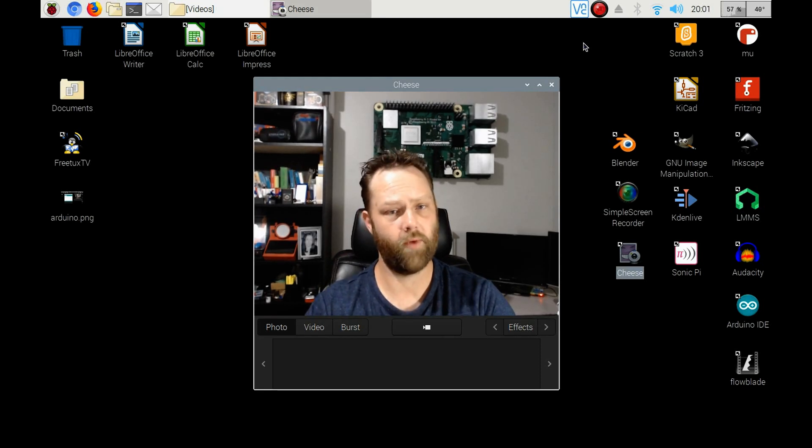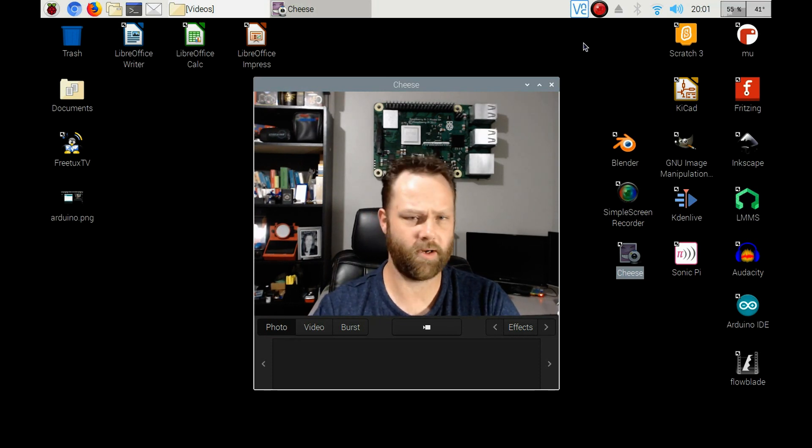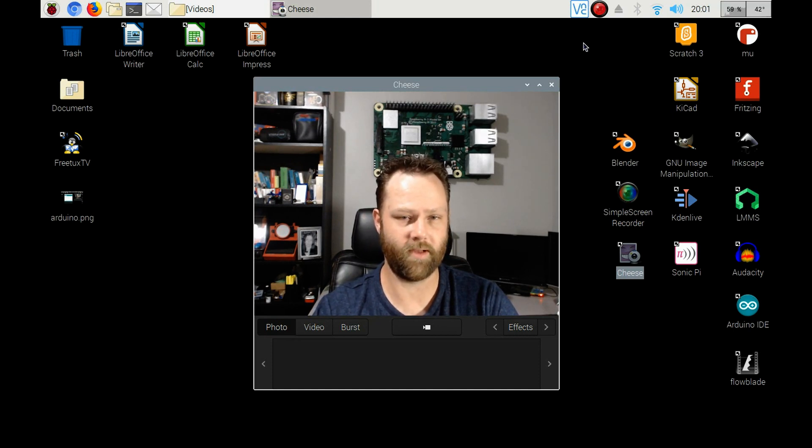What's going on everyone? Today we are going to be installing PyCharm on the Raspberry Pi 4. You can probably install it on the Pi 3B Plus, but I haven't tried it on any other versions. So keep that in mind when installing it on your Raspberry Pi. It is a little CPU intensive at first, but then it levels out.